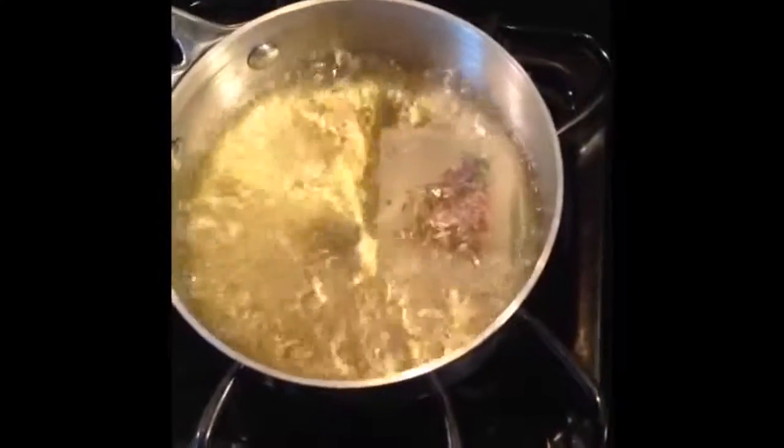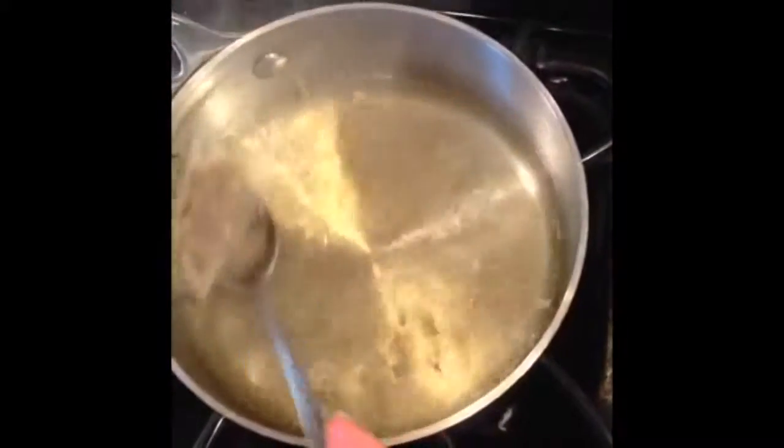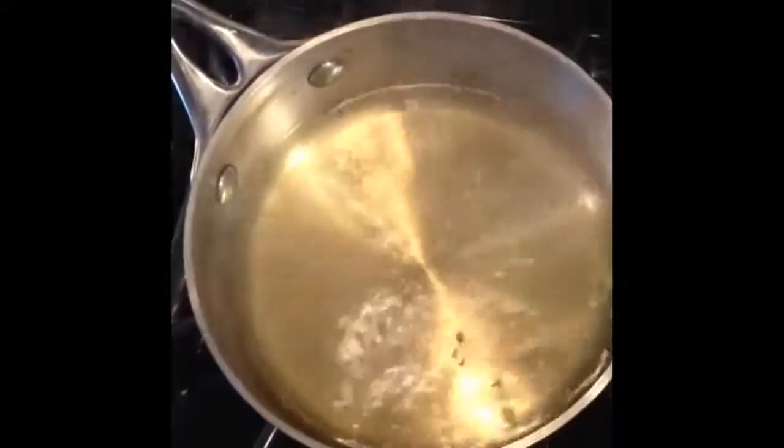We let Baby's Magic Tea boil for two minutes — now it's ready. We take the tea bag off and let it cool down. The tea is now room temperature, and this is the color you're supposed to have.